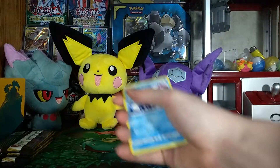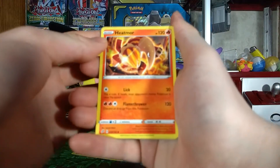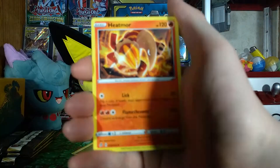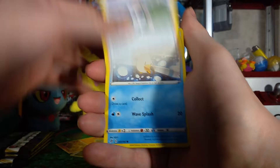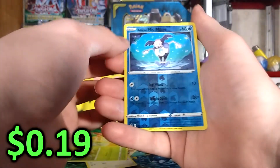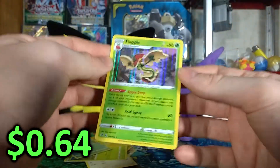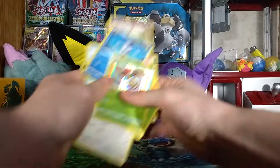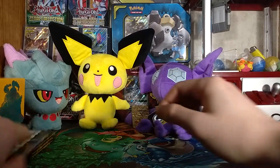Opening the fourth pack. One, two, three to the front — getting rid of the Dark Energy. We have: Heatmor, Carkol, Dwebble, Wingull, Natu, Barboach, Squawvet, Applin, a reverse Mr. Mime — actually a very nice art — and on the very end a holographic Flapple. Not a V or secret rare, but I'll take it over a regular card. That's two for four, not too bad. I'm putting the Flapple in a sleeve.